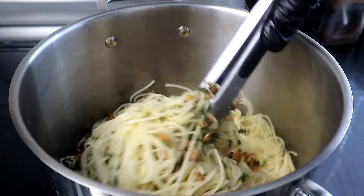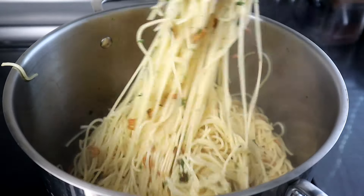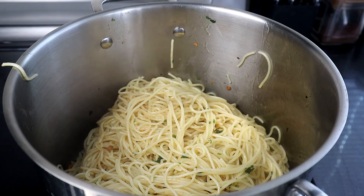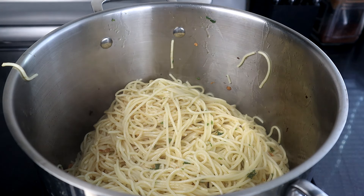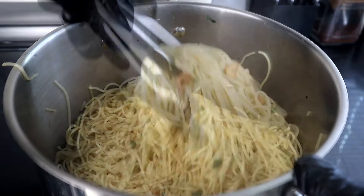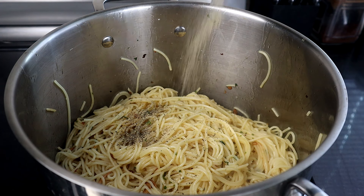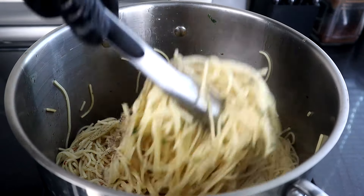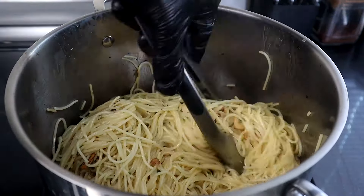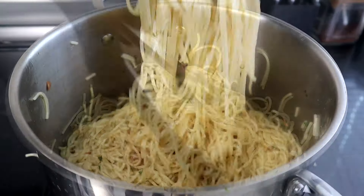We're going to get this mixed in. You can also, if you want to make it a little more moist, save about half a cup of the pasta water and pour it in — that gives it just a little bit more moisture. I'm going to use a little bit of mine. Now we're going to add some black pepper, which I like in here, and we're going to add our salt. If you need a little bit more, feel free — we're starting off with a half teaspoon of both. I normally use more salt. Take a look at that — doesn't that look good?